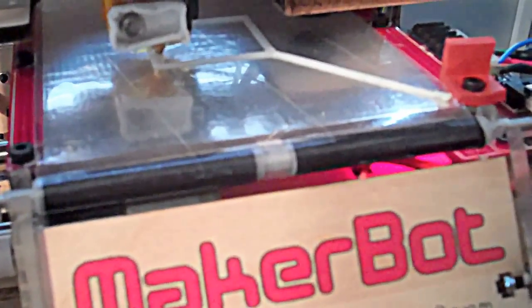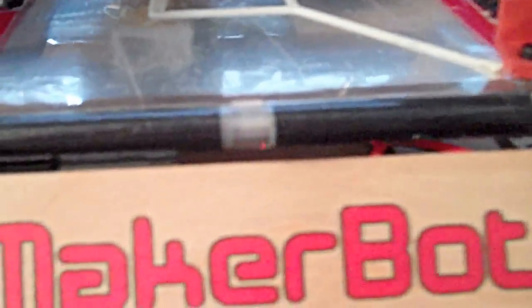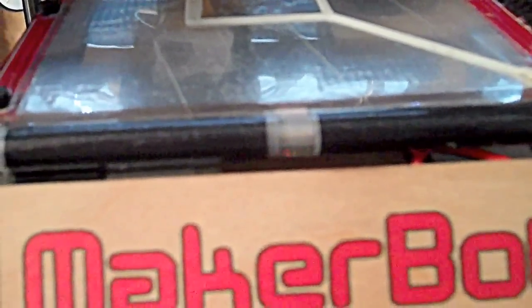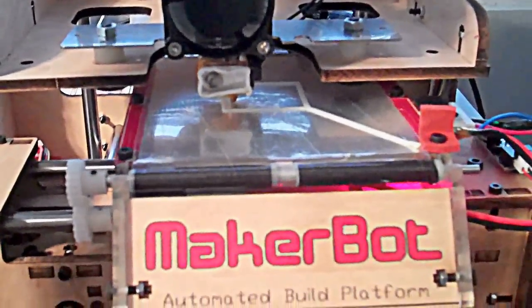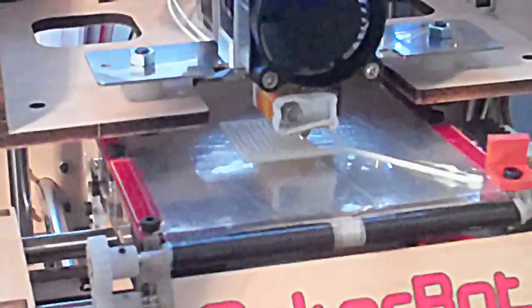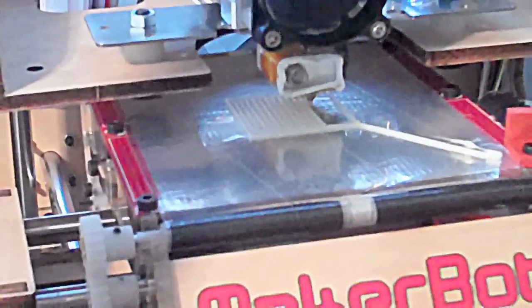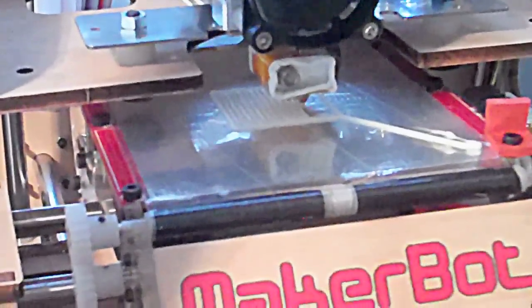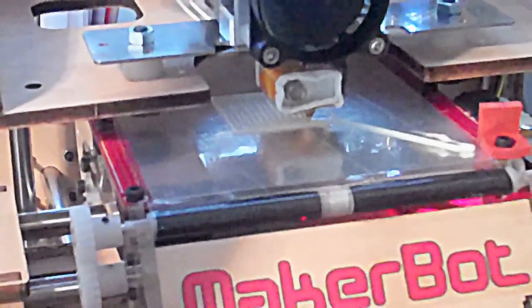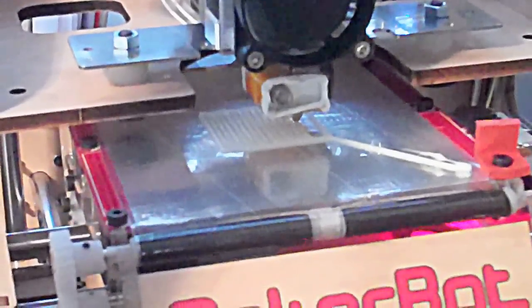I'll let it print and we'll see what we get at the end. This is exciting — it's printing what's called the raft, which goes under the project you're building. I'm just trying to print a 20 millimeter cube just to calibrate and test it. So far so good.